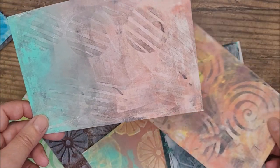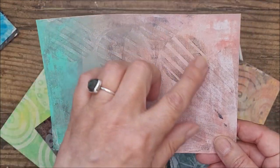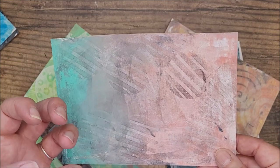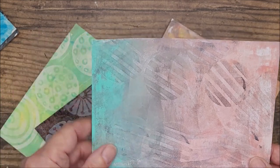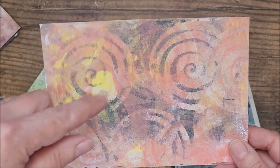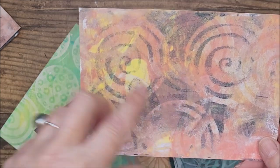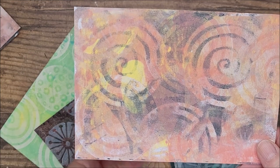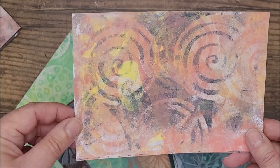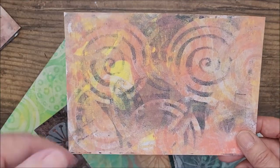Moving on to some slightly more subtle effects — this one is a little more muted, just hints of design in the background. This is great when you want a background that you want to put a focal image on top of, so you don't want it to be too busy — this would be absolutely ideal. Here, just using one stamp — this spiral stamp. I took the clean-up print which had the black spirals on it, then put some colored paint down on the plate and stamped again with the same design to create a more layered image. There's lots of depth where you can almost see the spirals on top of the spirals.